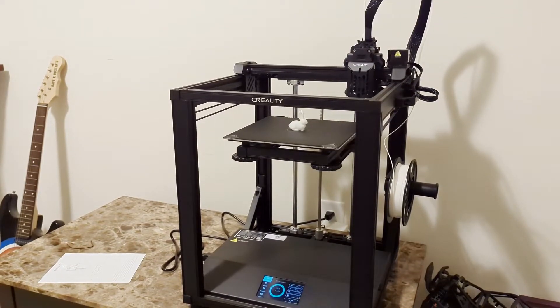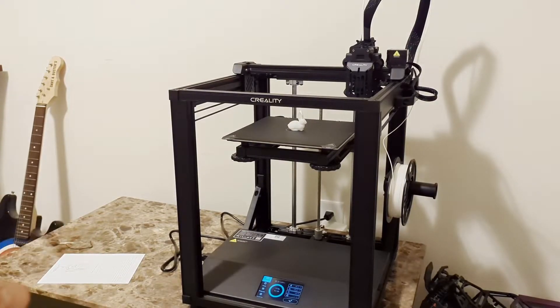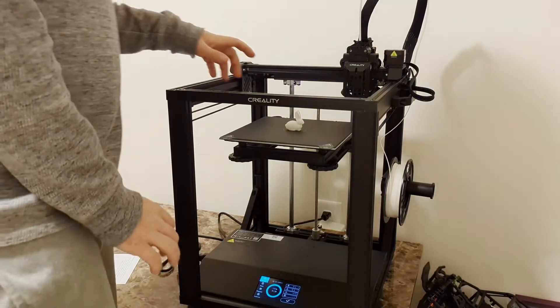So I printed 26 minutes. Again, that was just something that already came with the printer — preset G-code and everything. So it was as easy as just plugging in the memory card and setting it off.